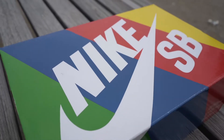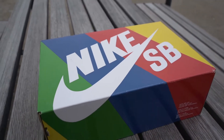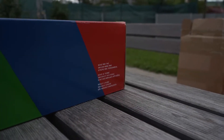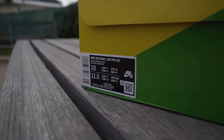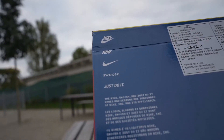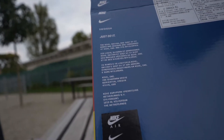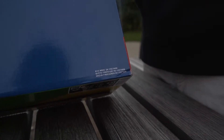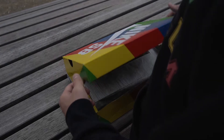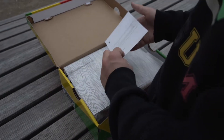Hello guys and welcome to our channel Hype Reviews. Today we are going to show you the Ben & Jerry's Nike SB Dunk Low shoe from Marino Ocean. This version from Marino Ocean is the best one on the market right now. If you want to get the best quality you should definitely check him out. Now let's start with the review.